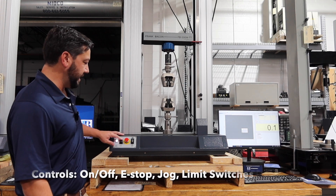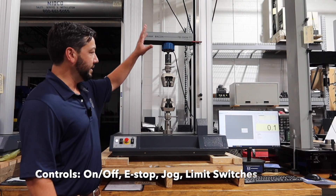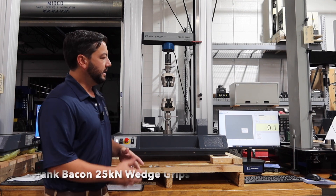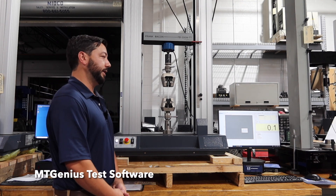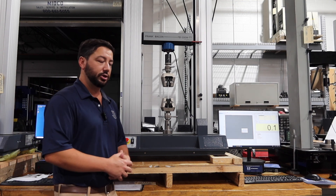It comes with very easy to use controls — on, off, e-stop, and jog — on the frame itself. It has limit switches, and in this case we've got wedge grips on there to hold the specimen for testing. It comes with our MTGenius software for control, data acquisition, and reporting, so it's a complete turnkey system for whatever application you're doing.